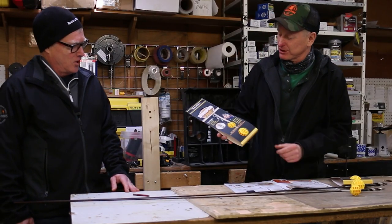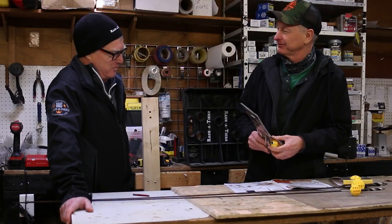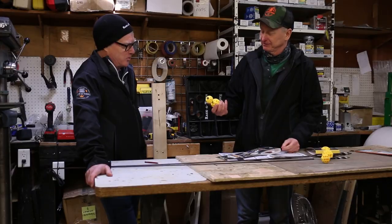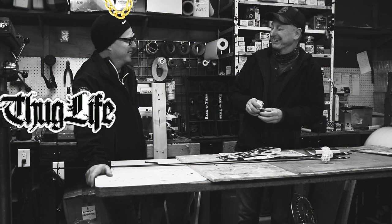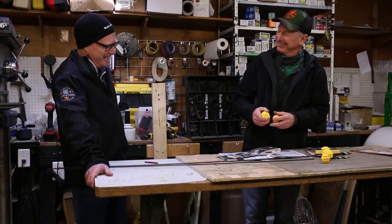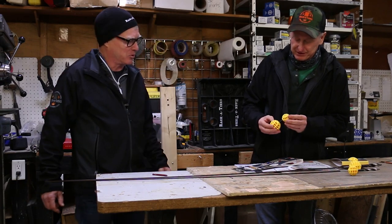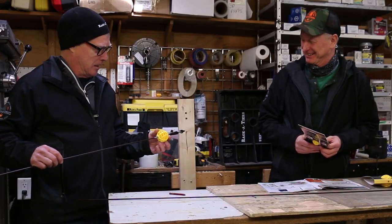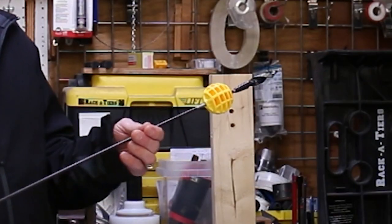Ken, why did we change this? We used to make these out of wood, now they are out of plastic. Well, the main reason was cost — too much for us to make them. We had to drill the little holes, we had to do this and that, it just was a lot of work. And it was hard for us to get inventory, so it's a lot easier for us to get inventory with the plastic ones.